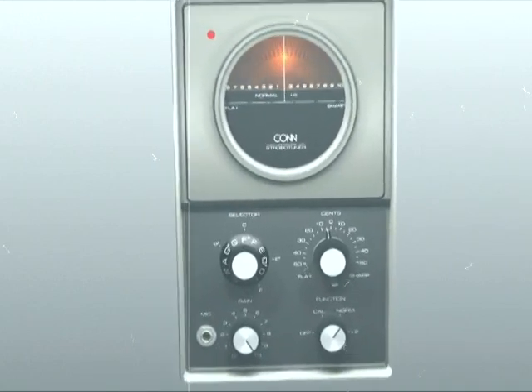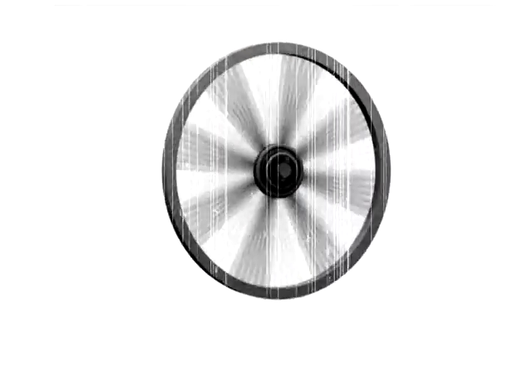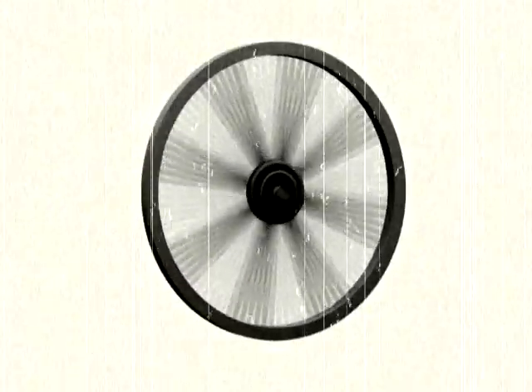A similar effect can be observed in old western movies, when the spokes of a wagon wheel appear to stand still although the wheel is still in motion. This happens when the frame rate of images being captured on film is equal to the revolutions per second of the wheel.